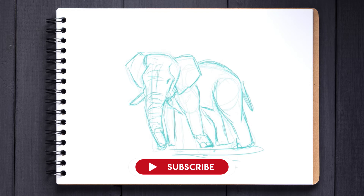And now for the lineart. I'll be right back after adding this and the base colours.